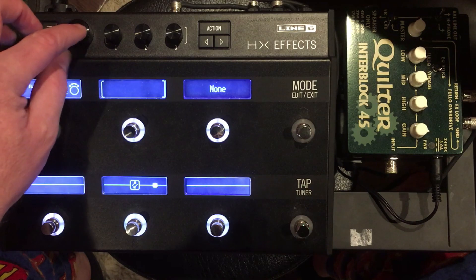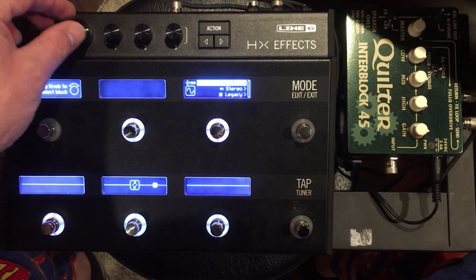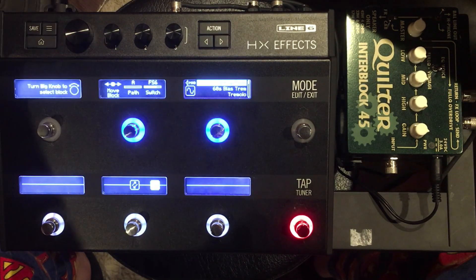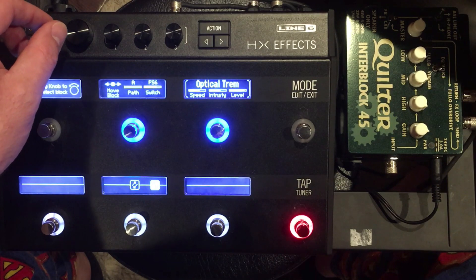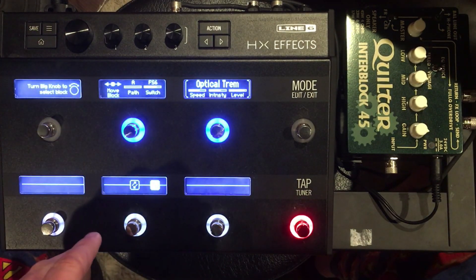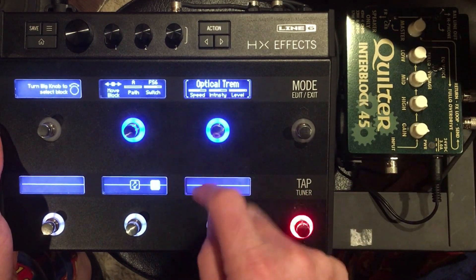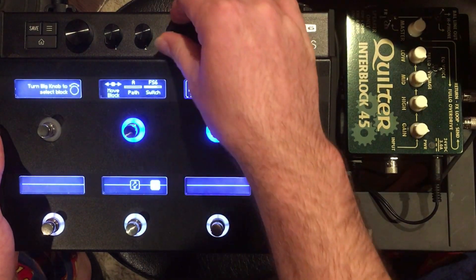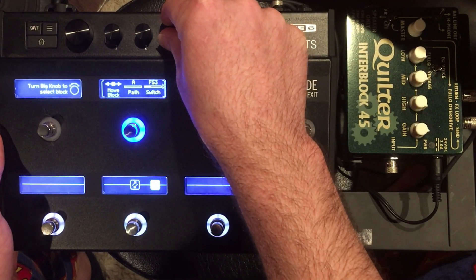I love having some kind of tremolo, so we'll go down to modulation by turning and pressing the big knob. We're going to do a mono optical trem. I'm not going to mess with the parameters right now — just setting everything up. If you want, you can go ahead and assign this to a foot switch. This is on foot switch six, but let's put it on three, so it shows up in the upper right-hand corner.